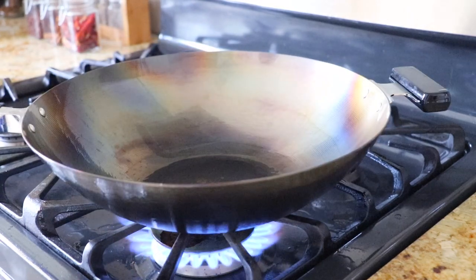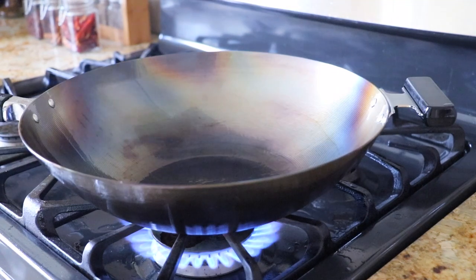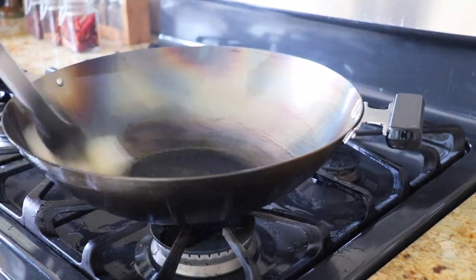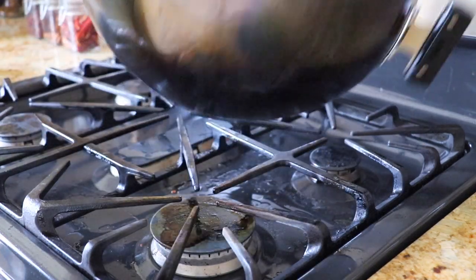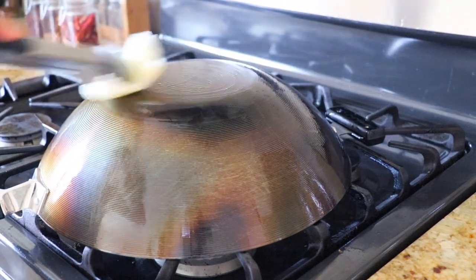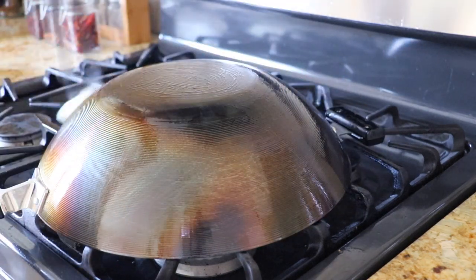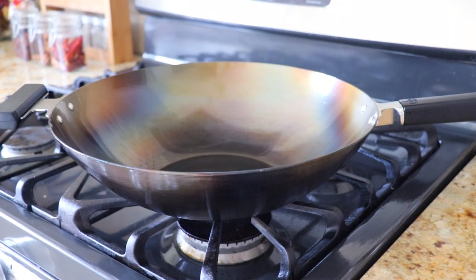After drying the wok, place it over high heat one more time and heat it up until it is smoking. Then turn off the heat, dip a paper towel in canola oil, and wipe it all over the wok including the bottom. And your wok is ready!